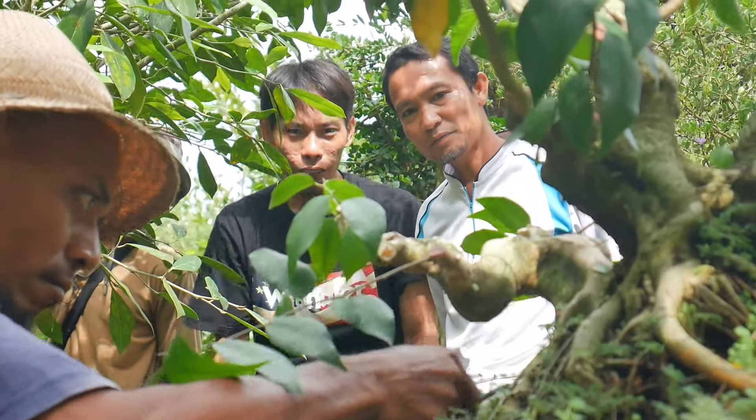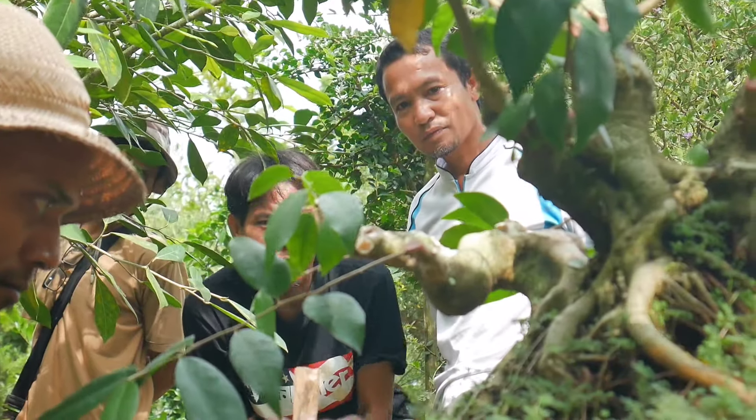Assalamualaikum warahmatullahi wabarakatuh, welcome back to my channel Bonsai Kaki Rinjani. Minal aidin walfaizin, mohon maaf lahir batin kepada semua pembonsai di seluruh Indonesia. Dalam kesempatan ini kita sedang berada di salah satu senior pembonsai di Desa Priyan, Kecamatan Montong Gading, Lombok Timur, masih bersama Pak Heri.